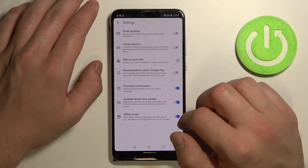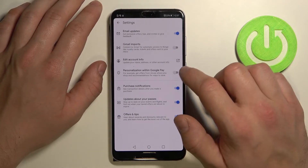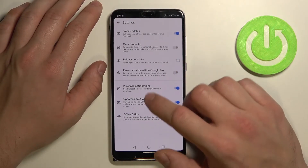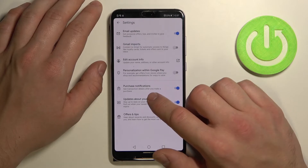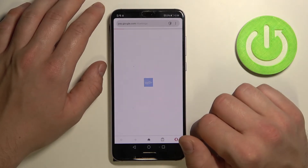Next, in Settings, you can enable or disable email updates, Gmail imports, personalization within Google Pay, purchase notifications, updates about your passes, offers and tips, and you can edit your account info.